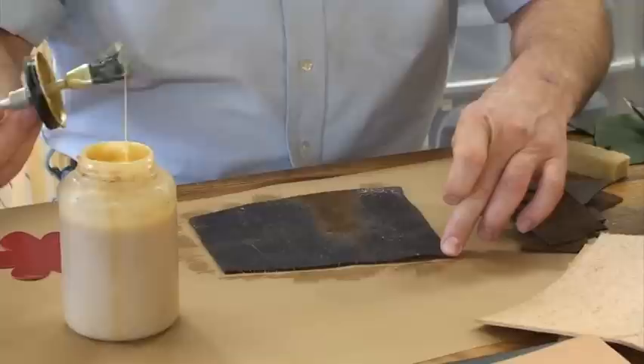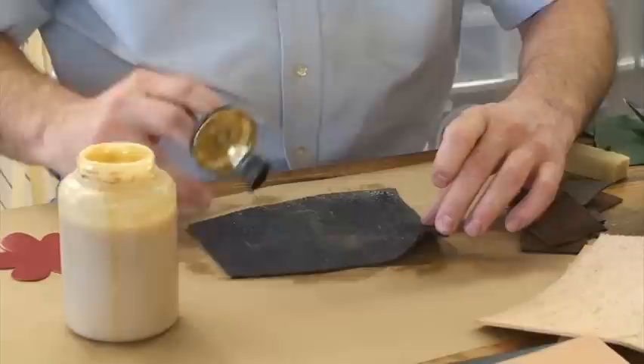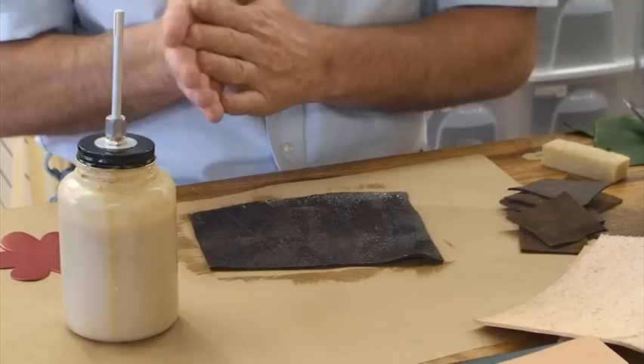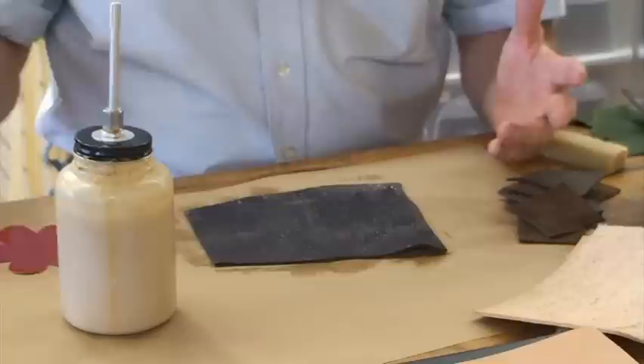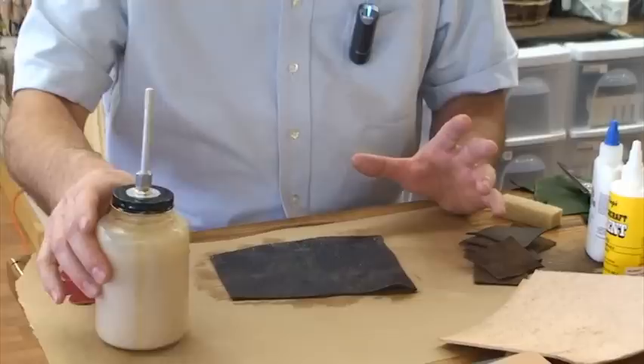Once I put my contact cement on there, contact cement works on contact. A lot of times people will put their adhesive on this piece and on the other piece and then just stick them together and press them down. That's true — it is on contact — but the idea behind contact cement is for it to be dry, or have the appearance that it's dry. You notice how stringy it is when it's wet? If you'll let this sit 20 minutes, let it absorb into it, then put your two pieces together — that's really the contact they're talking about, that's what you're trying to accomplish.